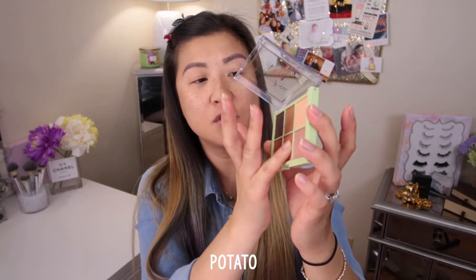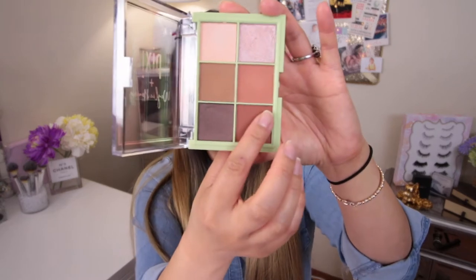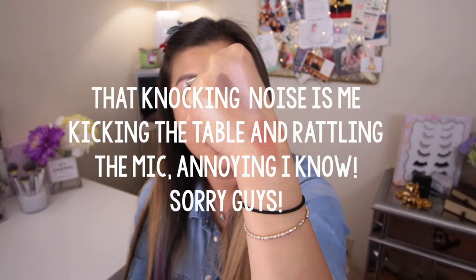Potato! — only because she likes eating a lot of french fries. Here is the matte color Potato — that's a nice transition shade, very light taupey, kind of a light terracotta. And the last color in the palette is Bomb. Now that's a bomb color! Once you blend them out they're very soft. Those highlight colors are just beaming off of my hand.